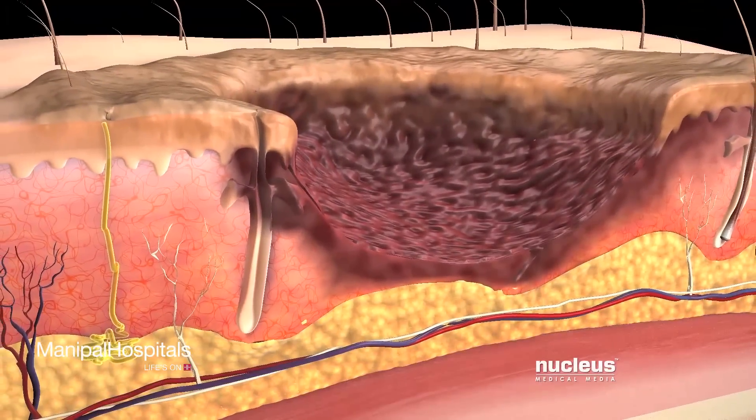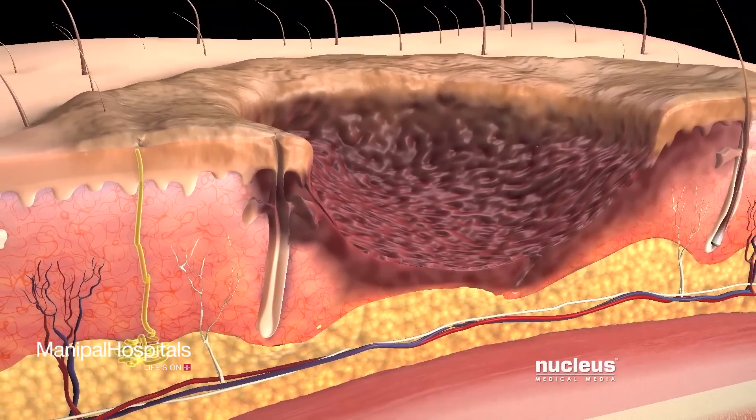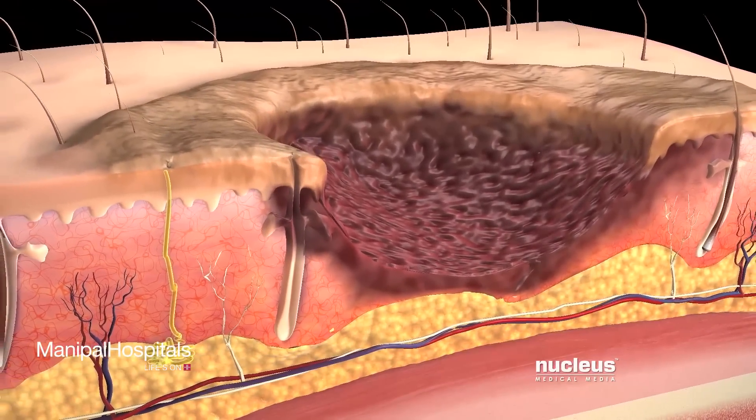In some cases, your skin can become so damaged that it will not heal properly. Your doctor may recommend a skin graft procedure to repair many skin conditions, including a wound that doesn't heal or a severe burn.